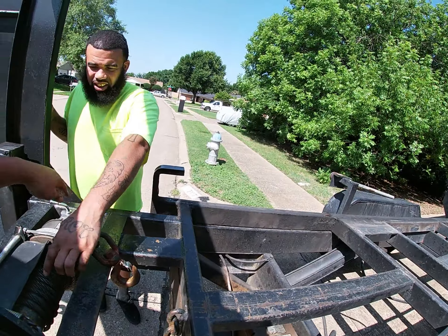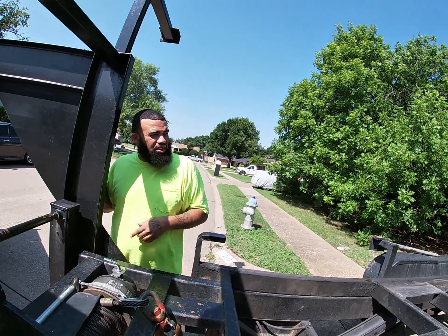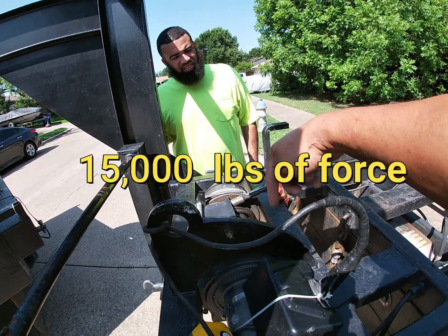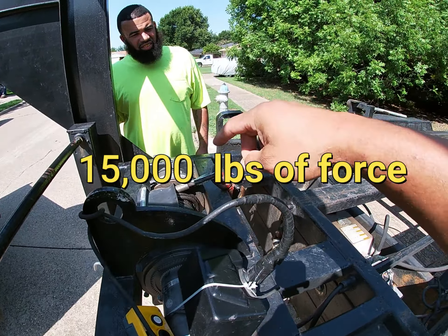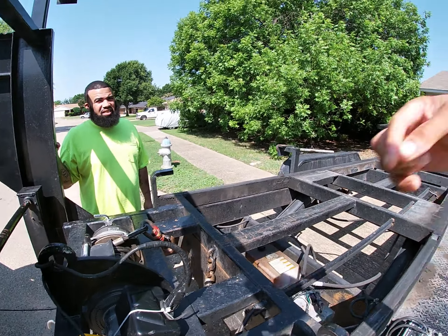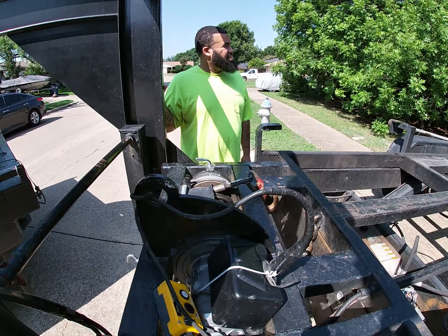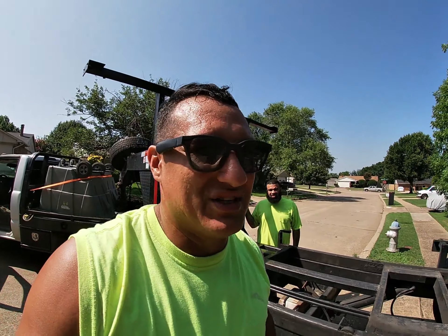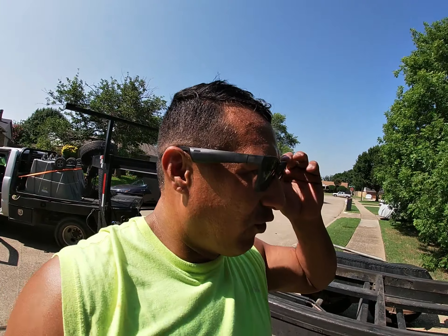Did you let them know how strong this is? That's the front door. This thing has 15,000 pounds of force — it can actually pull. You can attach this thing to the back of your house and it will go right through the whole house, pulling the back door to the front of the house. It's very strong — 15,000 pounds. That's a lot of force.